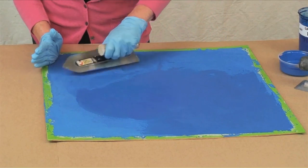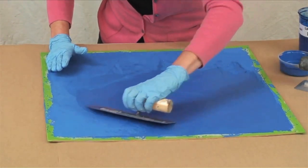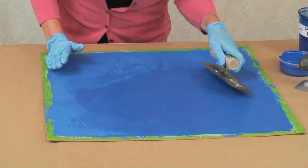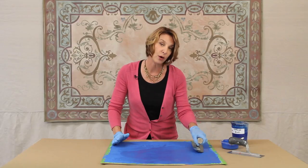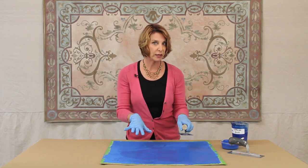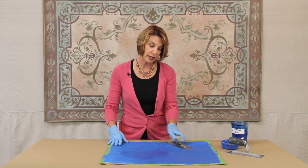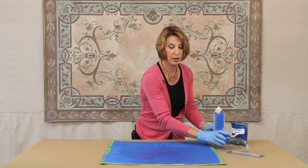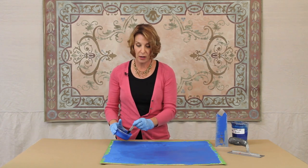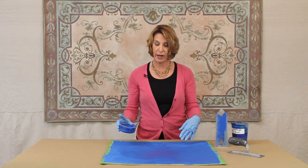I'm still pressing hard because you want to compress the skimstone — that's how you get the strength and the durability. I'm taking shorter strokes and changing the direction of my hand as I'm working. That's going to create a really nice organic pattern with really subtle highs and lows, and you're going to naturally get lighter areas and darker areas. As I'm moving across the surface when I run out of skimstone I've made an irregular edge.